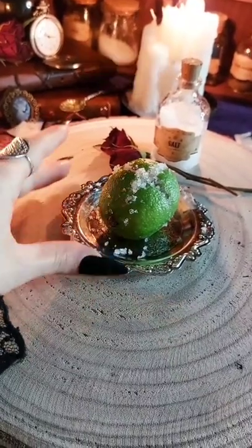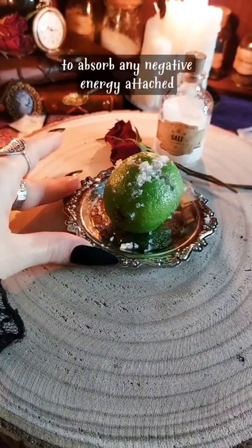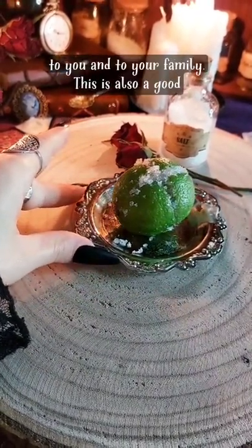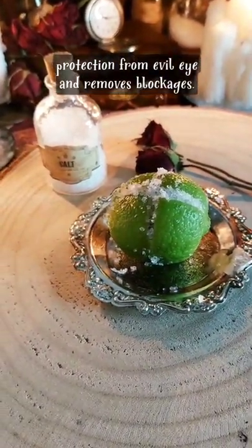Lemon cleanse witch tip. Keep this in your home for about 3-4 days to absorb any negative energy attached to you and to your family. This is also a good protection from evil eye and removes blockages.